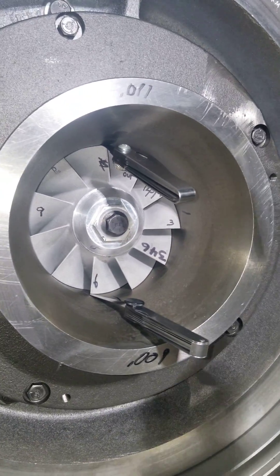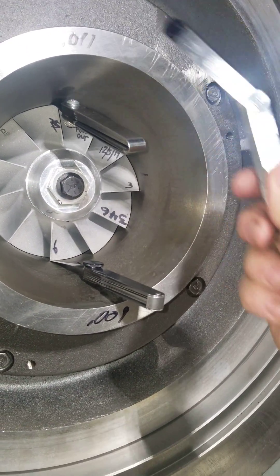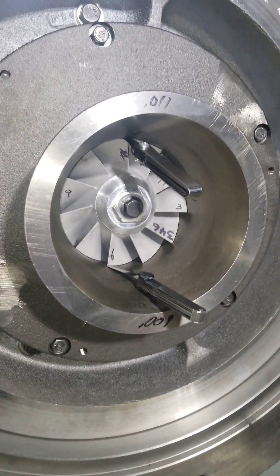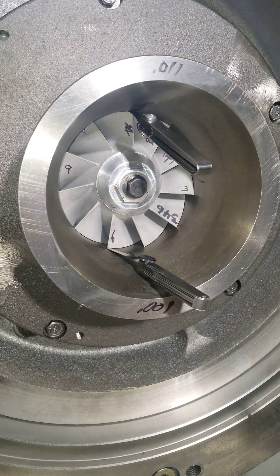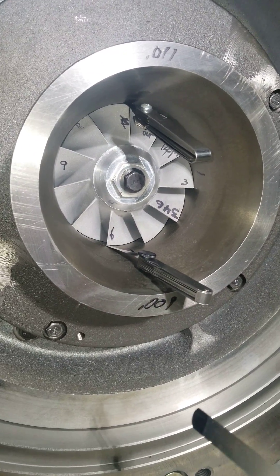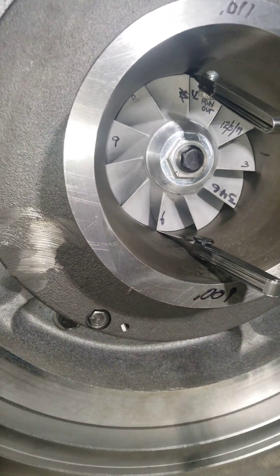And of course when you're done, these are additive — you add these together. So in this case, we've got an 0.011 and a 0.009, that's going to be a 0.019. You do that, and then you measure here and here and add those.